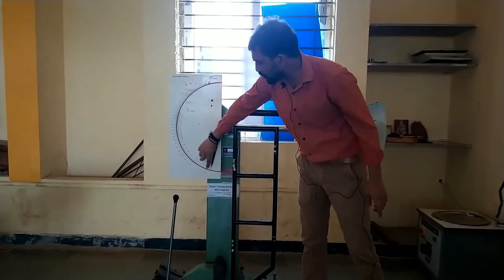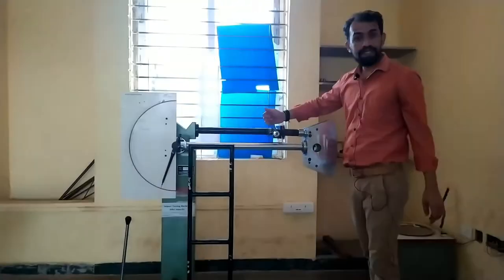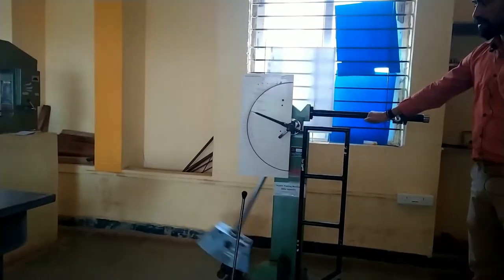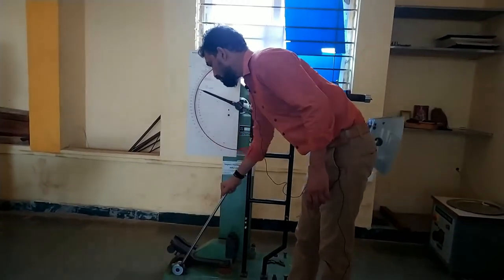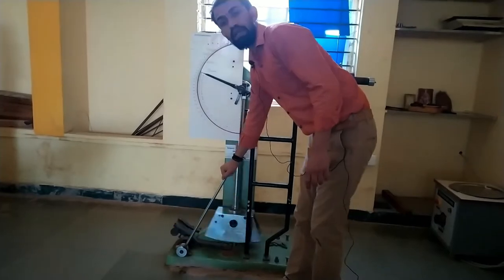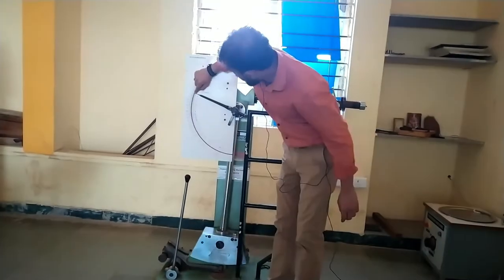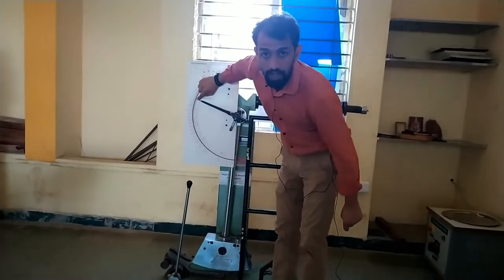The external dial gauge reads from 0 to 300 joules capacity. I will fix the pointer at 168. In the Izod experiment, with the striker changed accordingly, we release the pendulum first — without any specimen — to check the Izod deviation. We stop the pendulum using the brakes and take the reading. This correction factor reading comes out to be 0, and it is noted down in the observation.